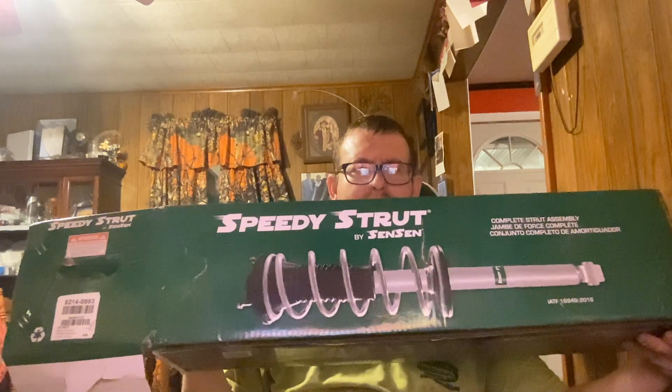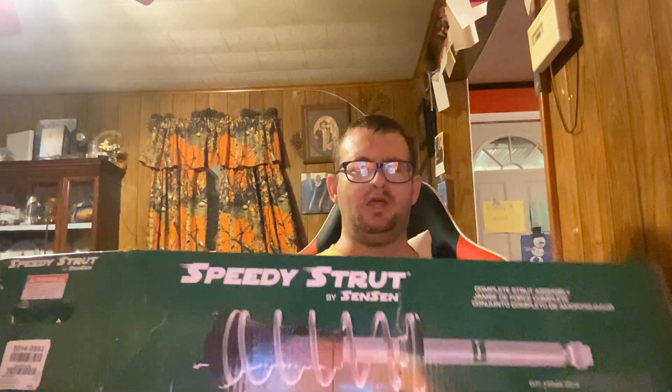I ordered three pairs of struts — the last one obviously worked, or I wouldn't be doing this video. I got it from Sensin and it's called Speedy Strut, and it fit the car wonderfully. When you're looking, if you've got a four-wheel drive, you want to get the all-wheel drive shocks.